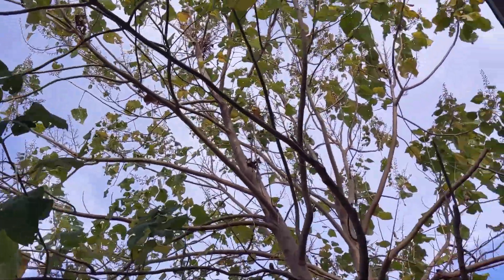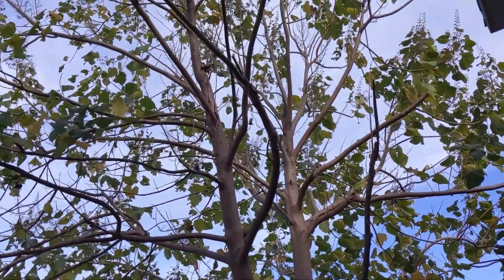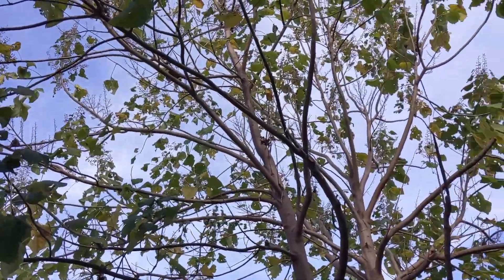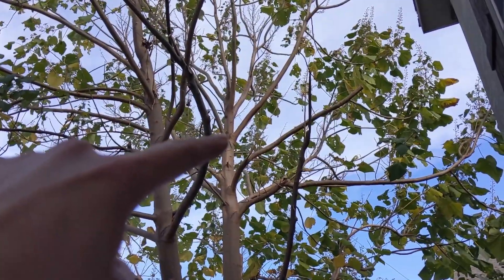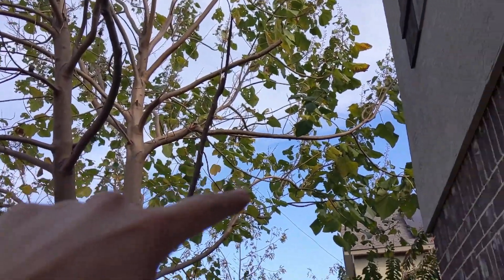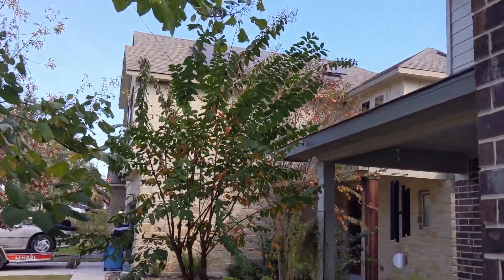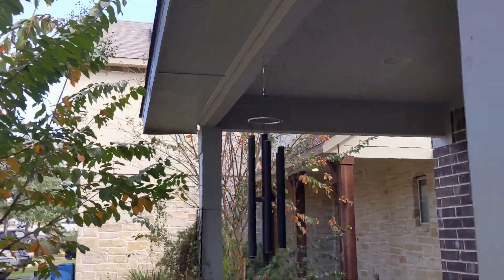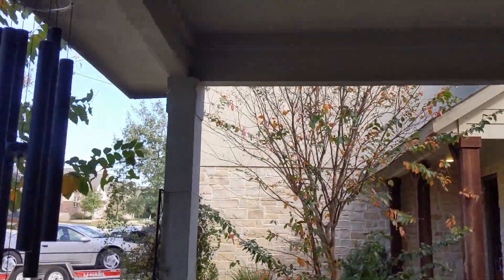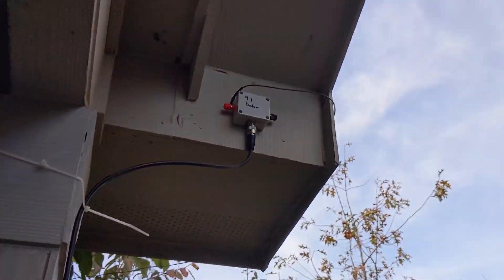This end of the wire goes all the way up — it goes up somewhere, I think about right there, and then it comes all the way down, comes all the way over to this tree, goes through this tree, comes over to this post or porch, and comes to this.